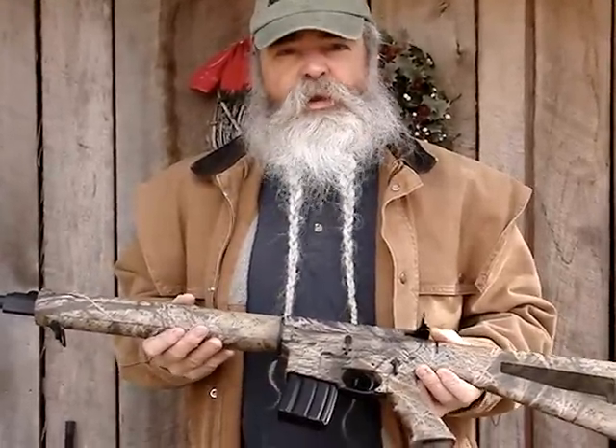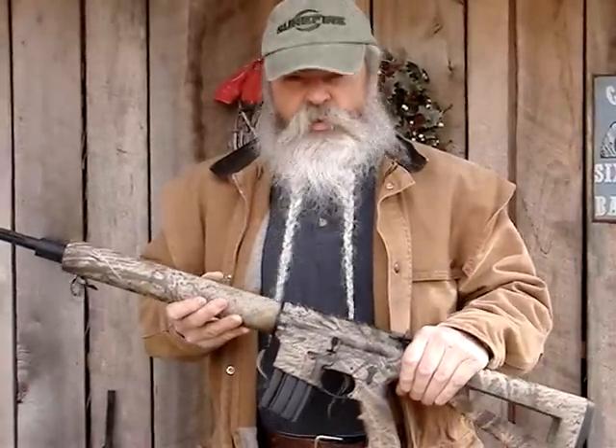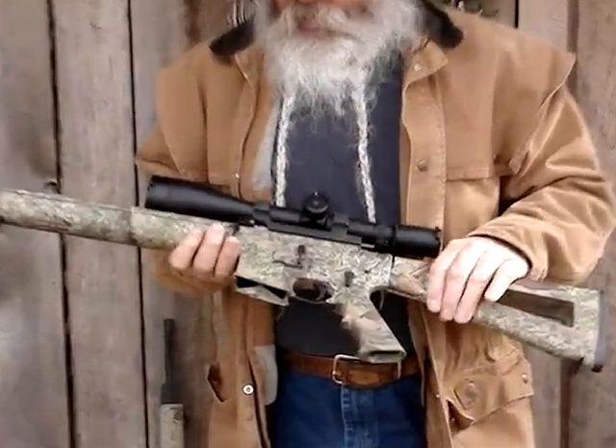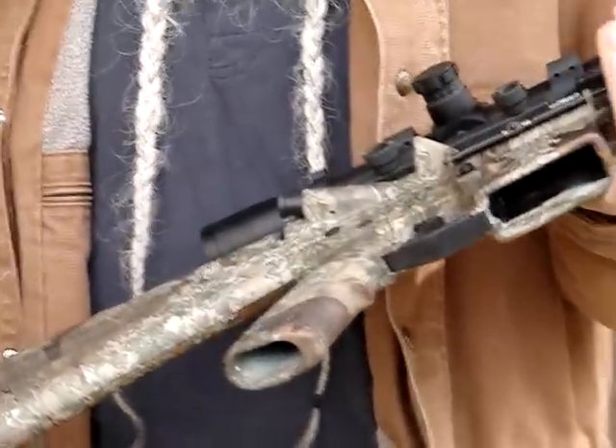They're offered with a nice, durable dipped camo finish. This one right here is Mossy Oak Brush, and it's also available in King's Desert Shadow. Depending on what pattern you want, they're both real nice and have a good, durable finish on them.